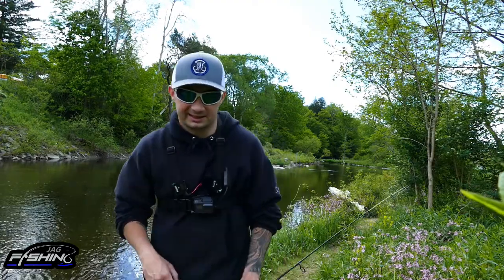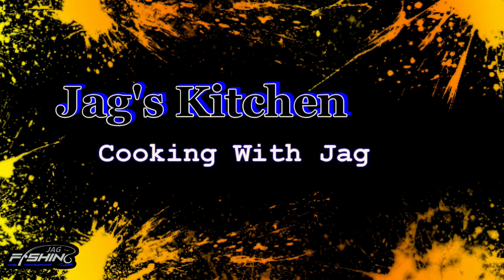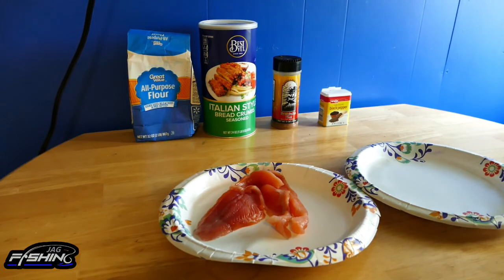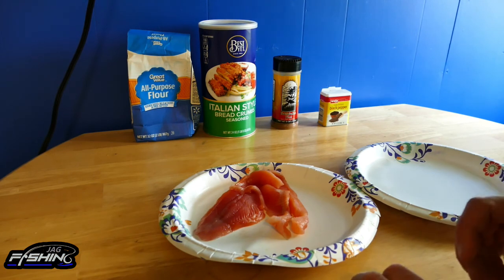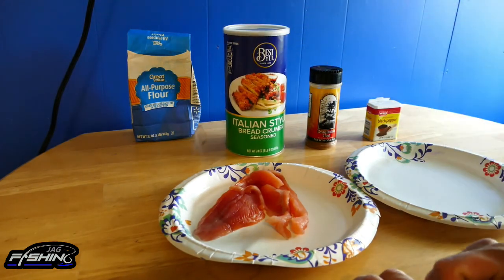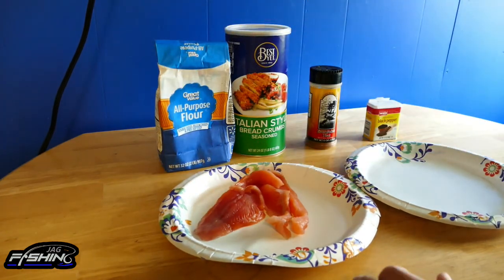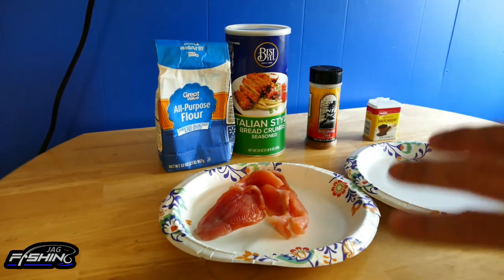Welcome to Jack's Kitchen. When I said we're going to keep this simple, I mean it. All I'm going to be using today is a little bit of black pepper, Everglades Heat seasoning, Italian-style seasoned breadcrumbs — which already come seasoned — and just a little bit of flour. I'm going to quickly show you guys what I'm going to do.